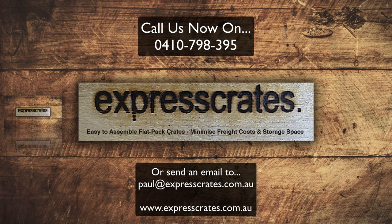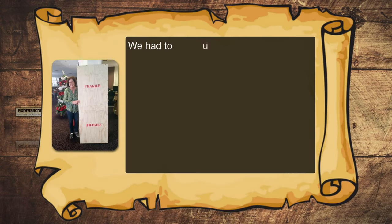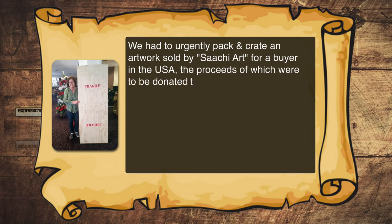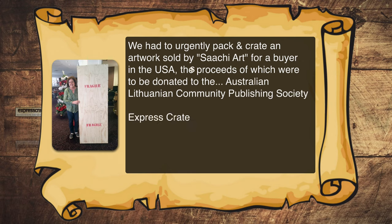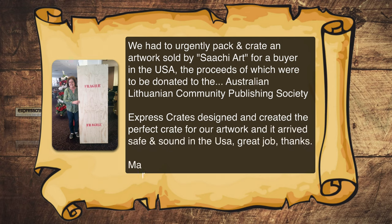Here's a testimonial from one of our happy customers: "We had to urgently pack and crate an artwork sold by Saatchi Art for a buyer in the USA, the proceeds of which were to be donated to the Australian Lithuanian Community Publishing Society. Express Crates designed and created the perfect crate for our artwork and it arrived safe and sound in the USA. Great job!" Thanks, Marista.